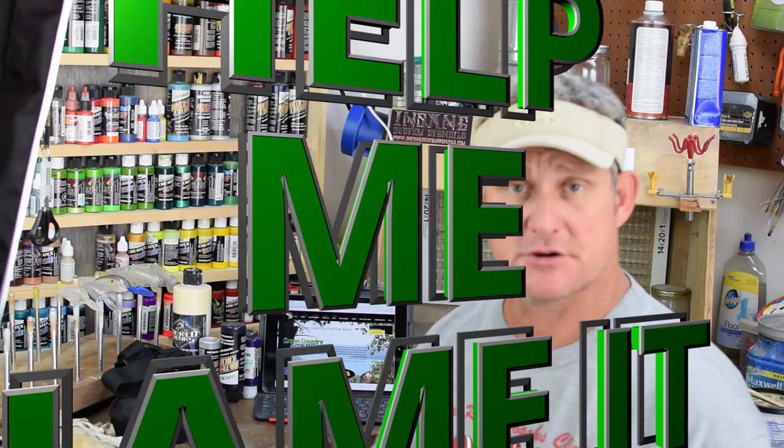Welcome back to Green Country Baits. Today we're going to be doing a painting session — this is going to be a brand new pattern that I've not painted before. A good friend of mine has got a swim bait company. He sent me some of these swim baits and man, have I been catching fish around boat docks and different places. He's actually given me his particular recipe for how he paints this.